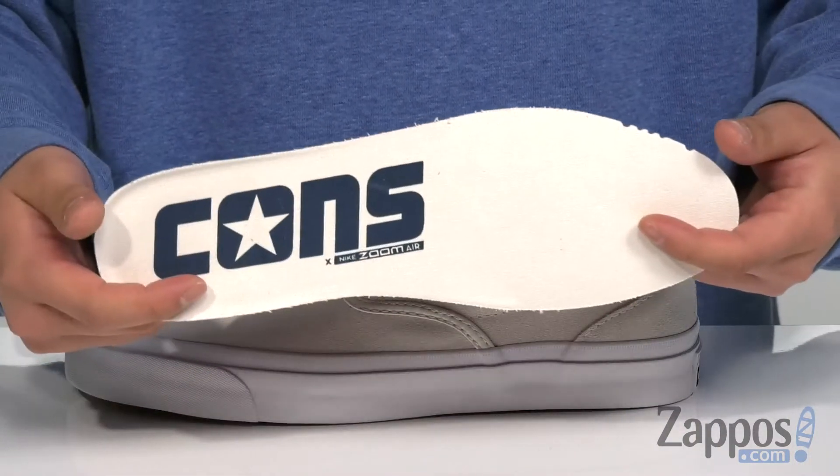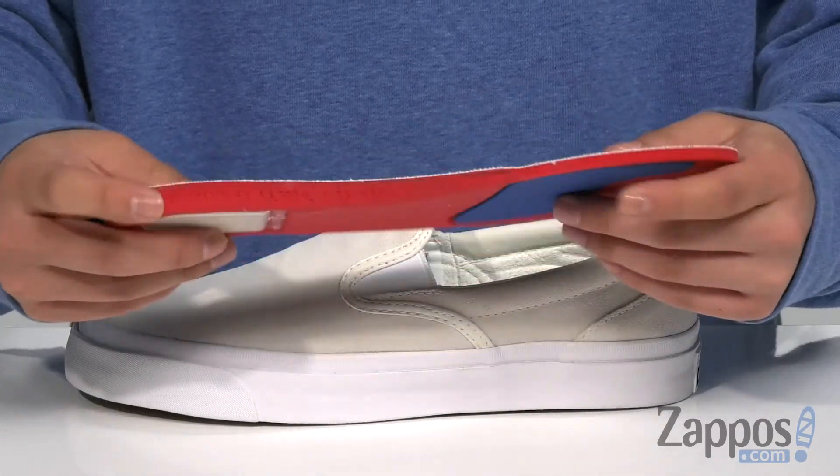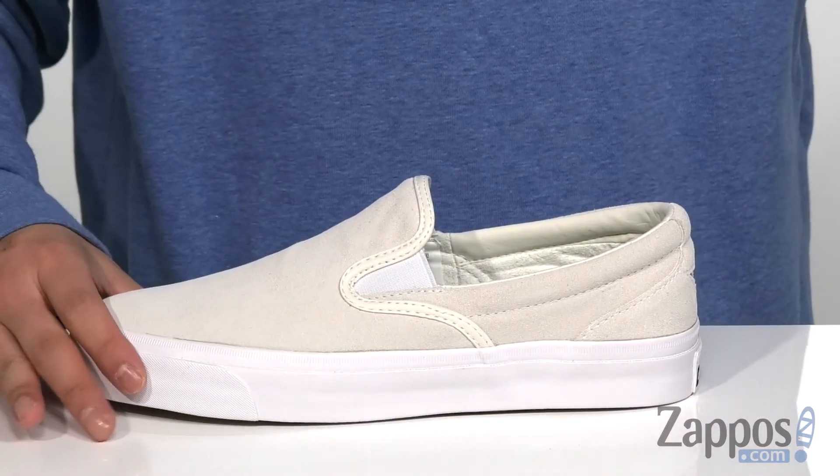A removable cushion footbed is padded right where you need it to be and features ZoomAir technology to help absorb shock. It's also got extra cushioning in the forefoot and heel area, along with Ortholite technology to help promote a healthy foot environment.